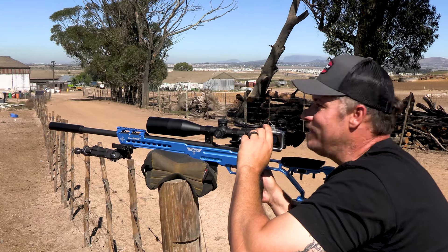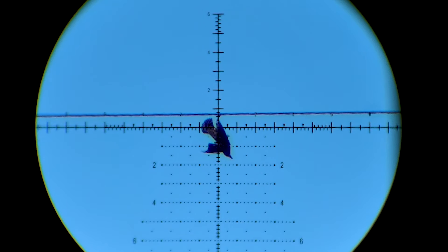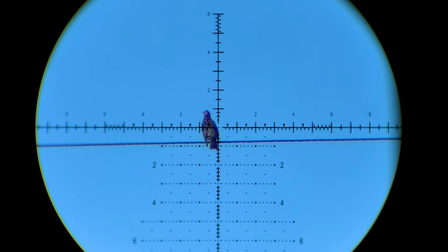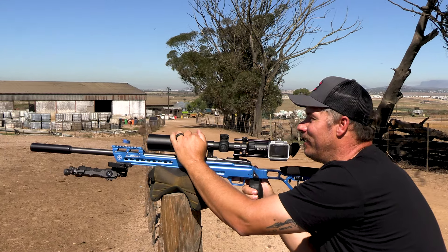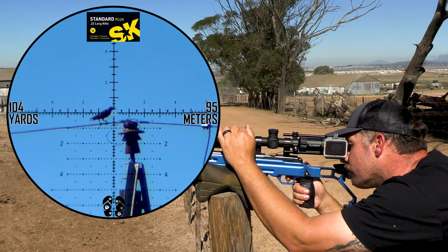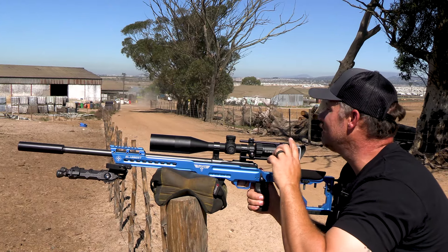Just too easy. That's definitely a head shot — I can hear that bump, straight down. What a beauty, another one bites the dust. Just a lot of satisfaction, another one down at 92 meters.